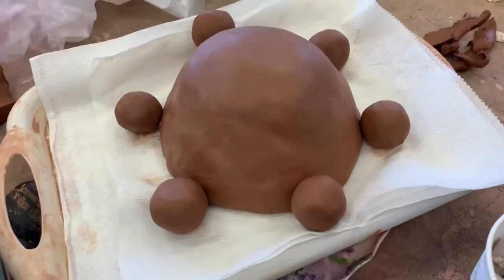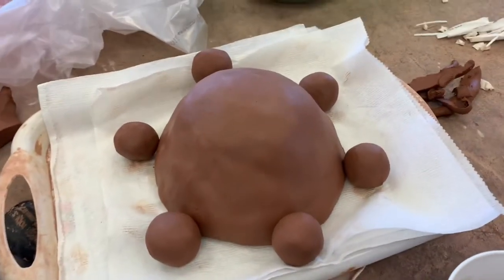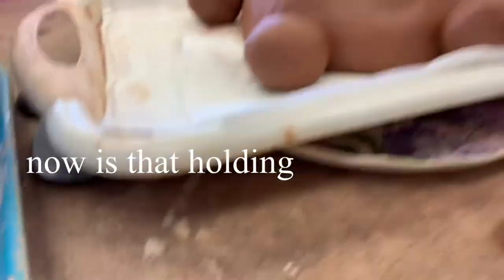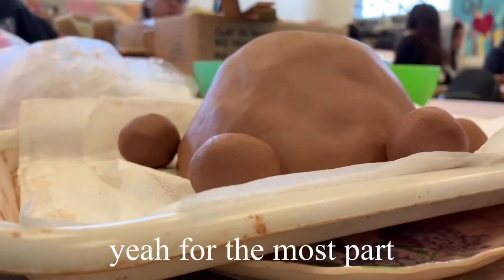This is what I made after one day. Miss Bernard said to add these balls, but I don't really know what they're for, so we're going to see if she approves of it. Is this what you're talking about? Absolutely. Yes. Now, is that holding it in the position you want, and is it flat enough on the bottom? Yeah, for the most part.